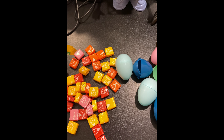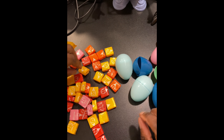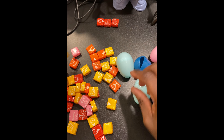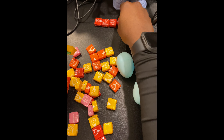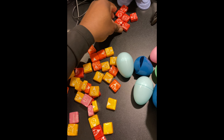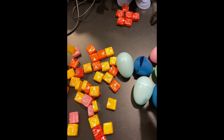We got Starburst and I think I'll keep the red ones — those are my favorite, I don't want to give those away. So the red ones are mine. We'll keep them next to Mr. Potato Head to save.